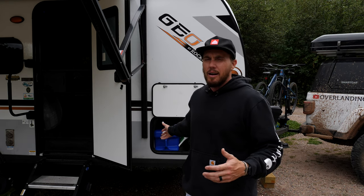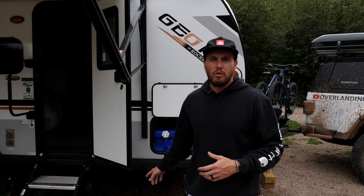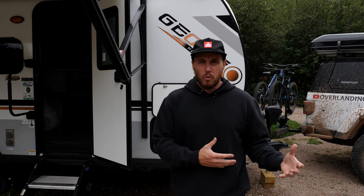In terms of storage, these campers don't have a ton of it. But if you're used to traveling in an even smaller vehicle like a jeep, this is a lot better than what we're typically used to. You have a small storage space up front and a larger storage space in the back. Now, we tow with a Jeep Gladiator — I won't get into that whole conversation, but it's not a great tow vehicle. If you're going to be towing a camper of this size, I'd recommend having a 1500 or something a little bit bigger.